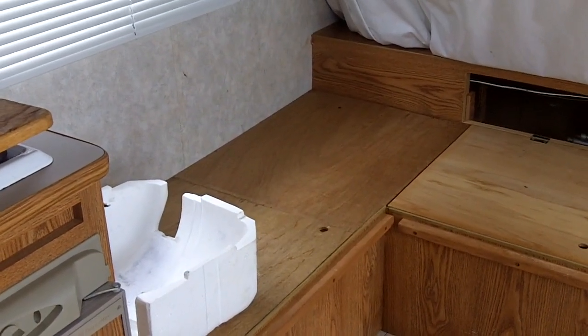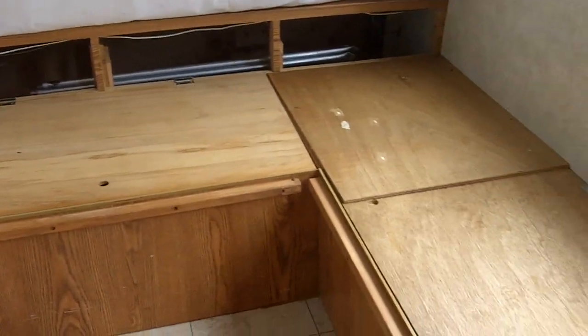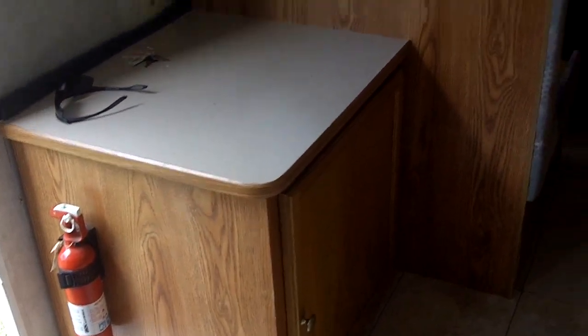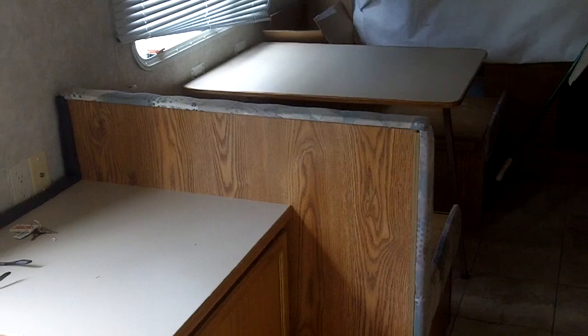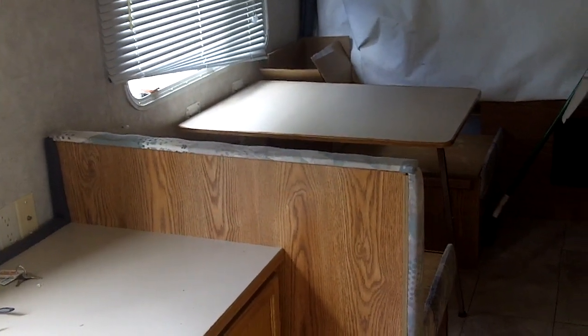We've emptied everything out of the camper. Now it's time to take apart this front dinette. We're also going to take out this cabinet and just the first seat of this smaller dinette. Underneath this dinette is where that tire blowout was.